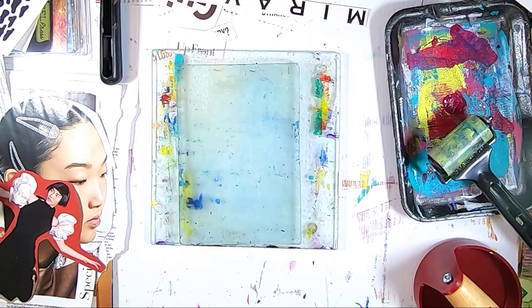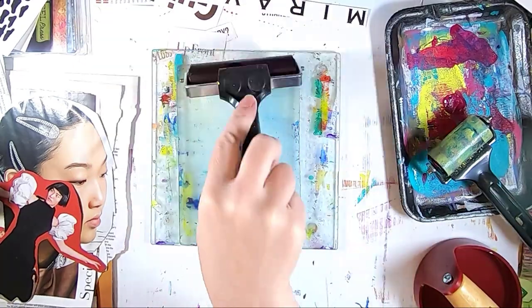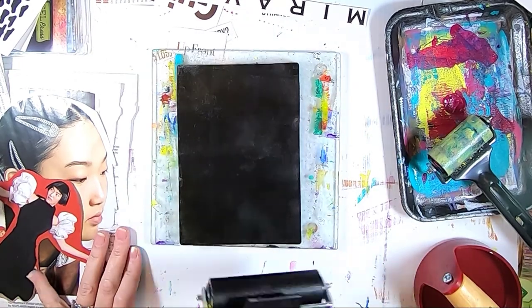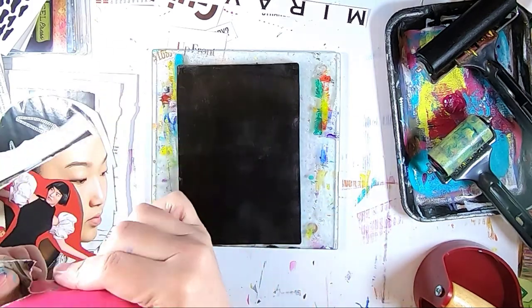Moving on to my next print. I'm going to start out with some Mars Black from the Liquitex Basic line and apply it evenly over my plate, then start placing my collage materials.